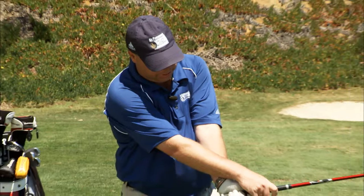It's a very misunderstood part of the game. Most people feel like the release of the golf club is an actual motion of your hands moving this way going through the golf ball, and that's a very common mistake in a higher handicapper.